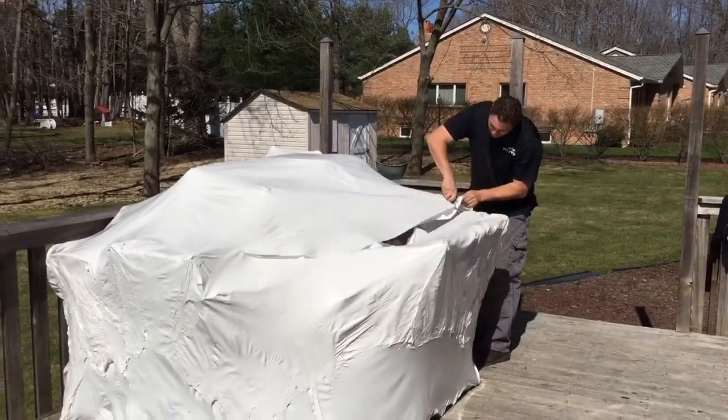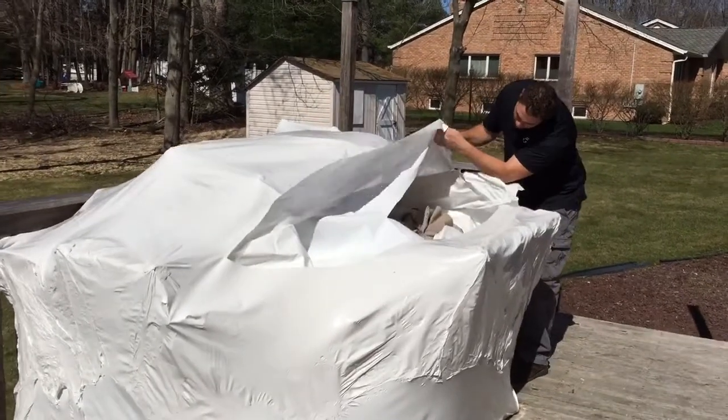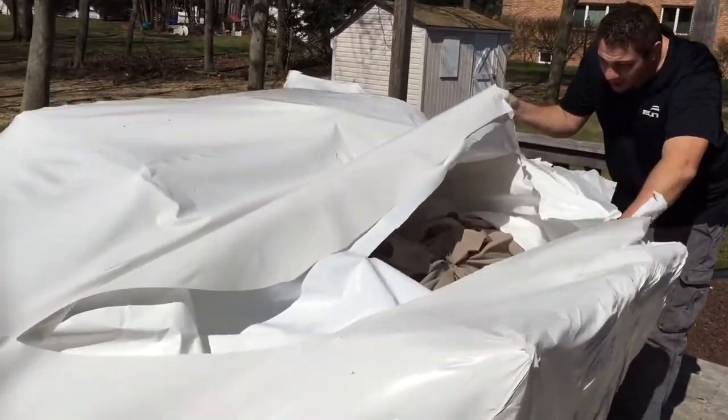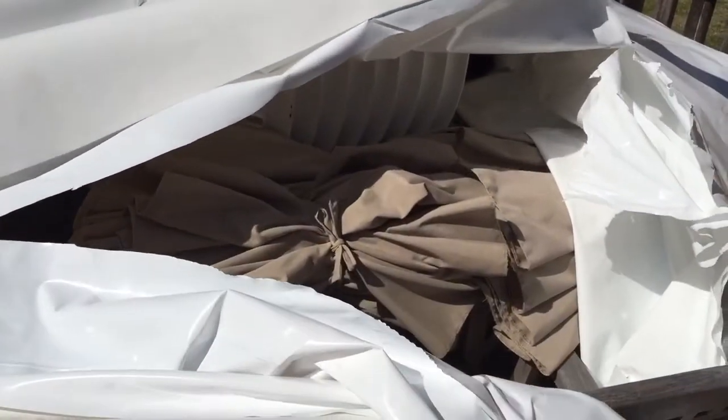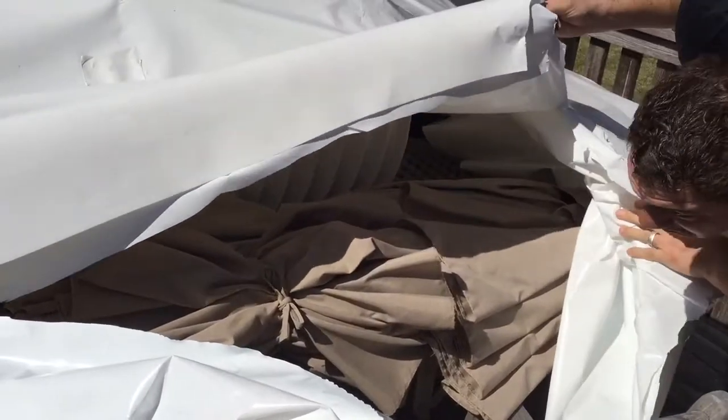And you can see everything looks pretty dry in here. I have two umbrellas, some antique chairs — everything's dry. No mold. Thank you.